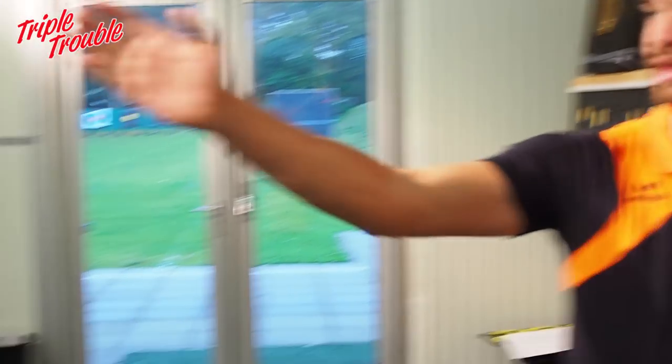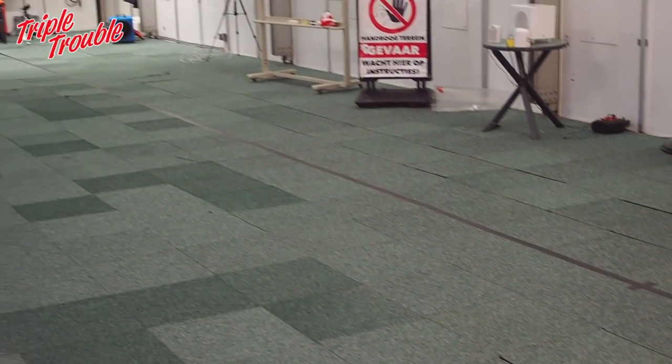So this is our 18 meter range. We shoot from way over there to here. In the winter we can shoot 70 meters and 18 meters simultaneously. There is one shooting line over here and we can shoot outside, and other archers can shoot in the back of the archers shooting 70 meters.